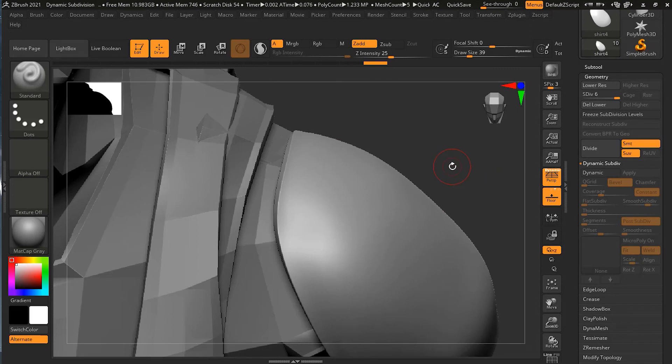Creasing is a great way to clean up and sharpen detail in your models without having to deal with a lot of geometry. Editing the creases is easy because the model stays low poly. I hope you've understood everything related to creasing.